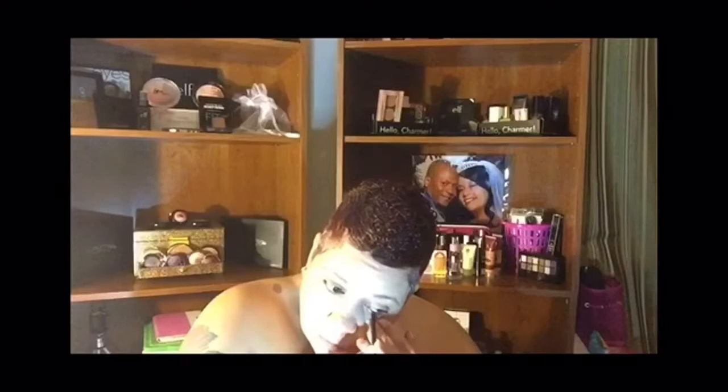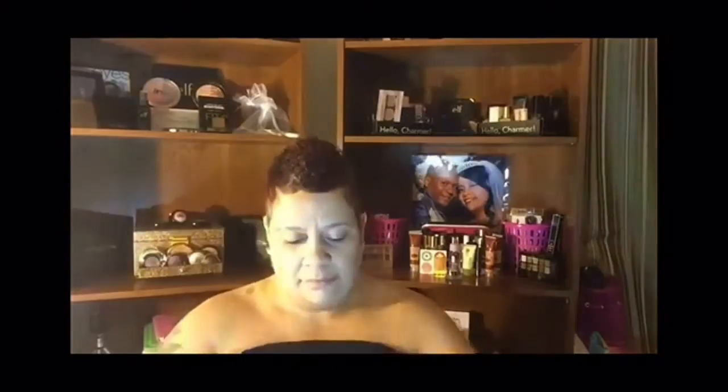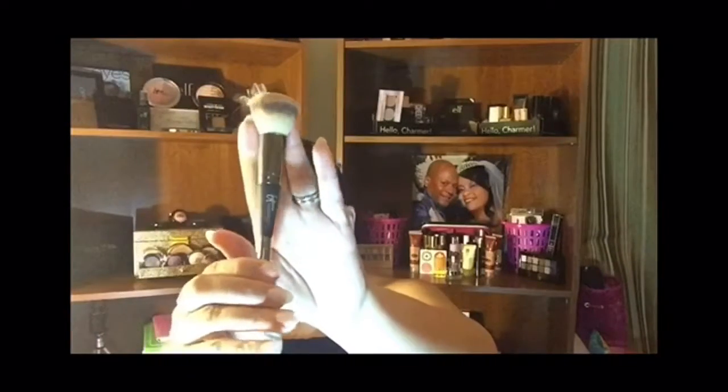And here I'm using my Beauty for Real eyeliner, applying that to my waterline. Then I'm going to go in with my Laura Geller baked foundation powder just to add a little color to my skin.